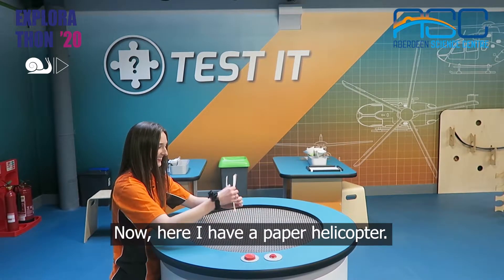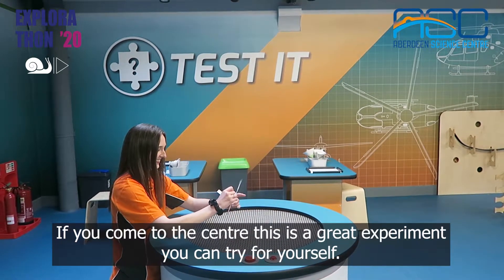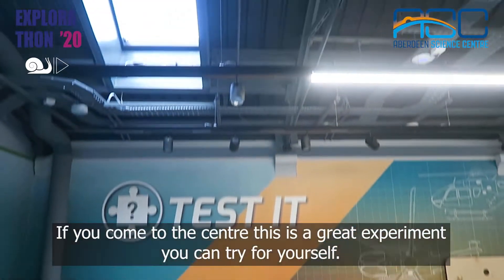Here I have a paper helicopter. If you come to the centre, this is a great experiment you can try for yourself.